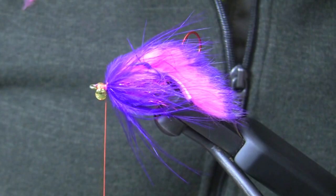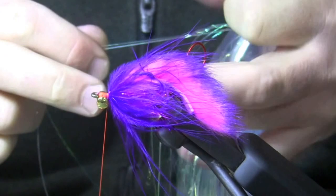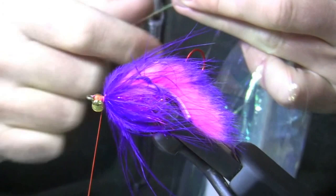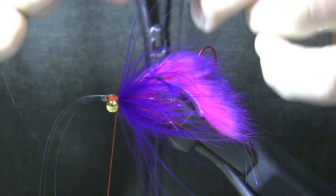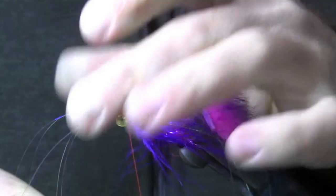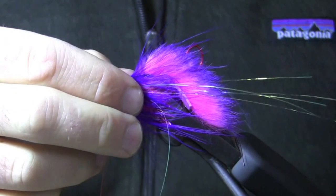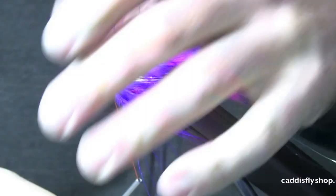Now I'm going to go ahead and add some flash. I'm tying this for winter purposes and the water may be a little dark, so I'm going to add more flash to this one. I'm going to take three pieces of Flashabou on each side, secure it just ahead of the marabou, add some more on the other side, then fold these back on themselves and clump them all together. I'll pull on them a little so the fibers are all headed in the same direction.